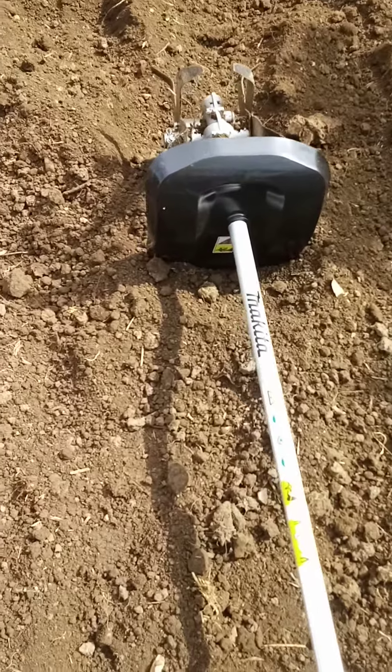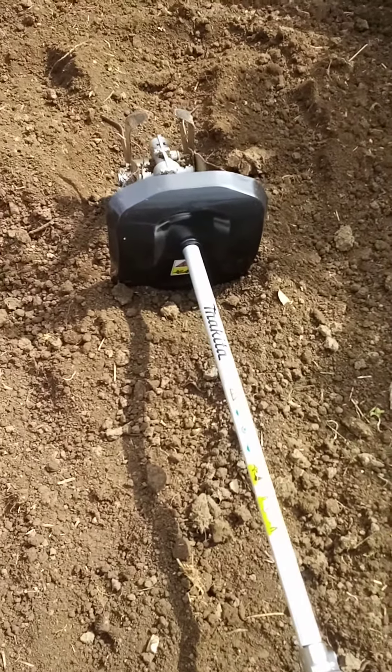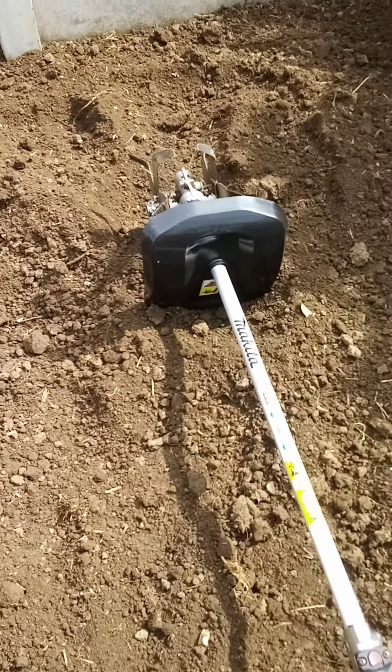It's pretty sturdy — well impressive for a cordless. Much better than the strimmer brush cutter.